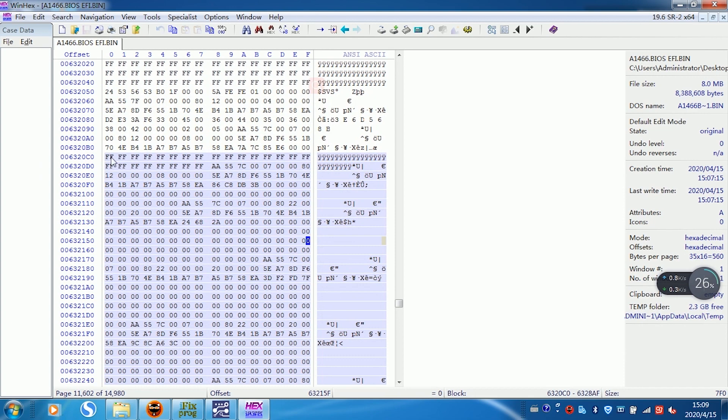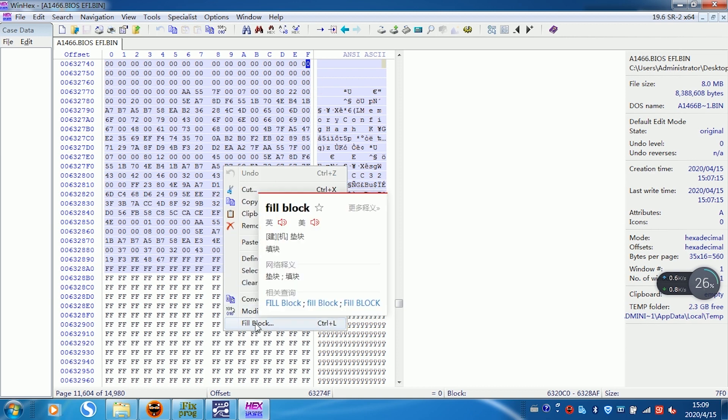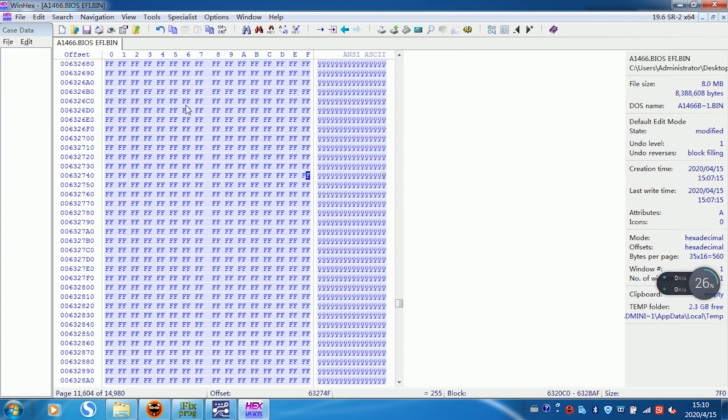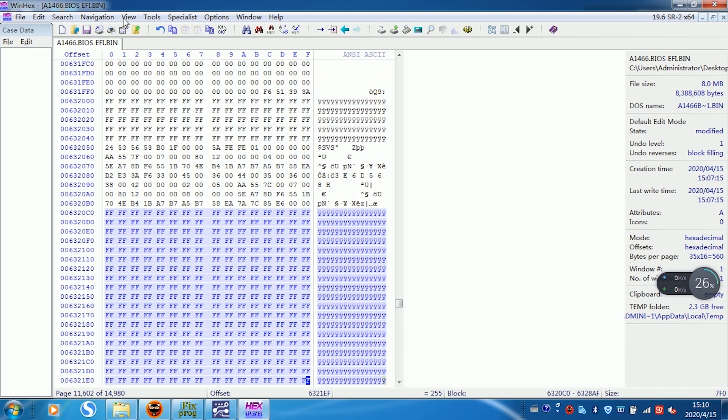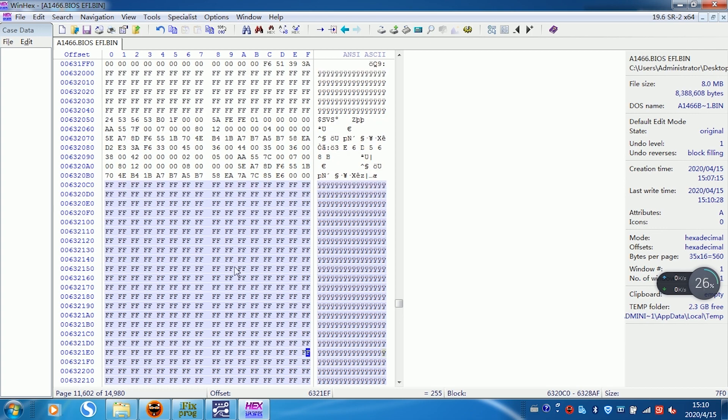I'll show you how to turn off this password. Right-click to select Edit. Select Fill Block, enter FF, and click OK. The password area is now all changed to FF. FF means the password is cleared — all is closed. Now click Save. Confirm: are you sure you want to update? Yes. Clean password complete.